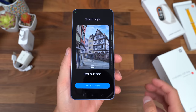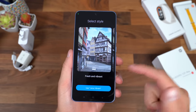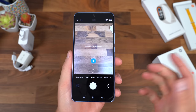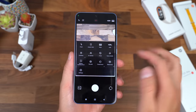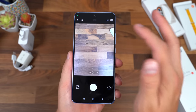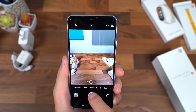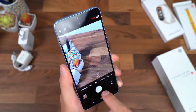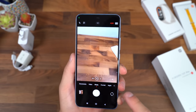Going into the camera app, you have an option between different styles: fresh and vibrant, or more natural and realistic — it's up to you and you can switch later. Swiping down opens the menu for different options like grid lines, HDR, and aspect ratio. You can switch over to the ultra wide angle and snap a quick picture, or zoom in to a 2x telephoto shot.